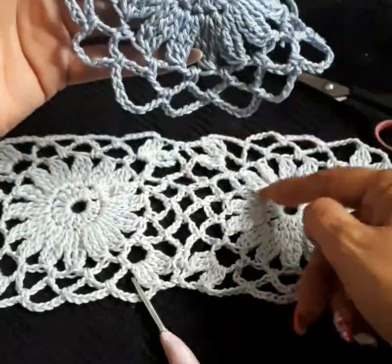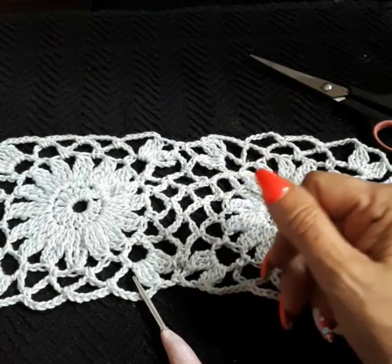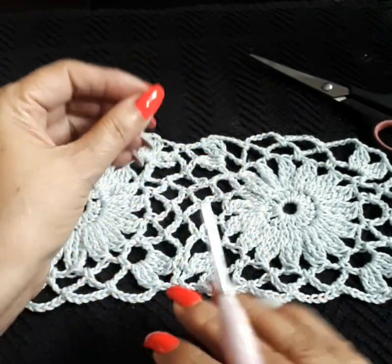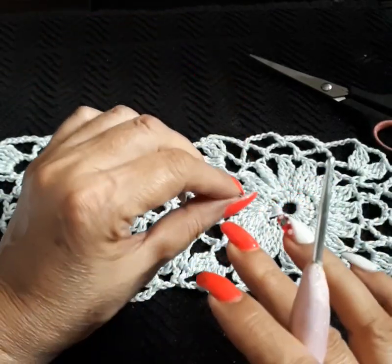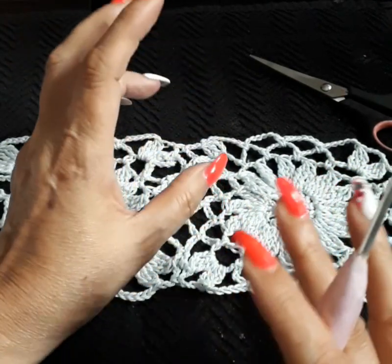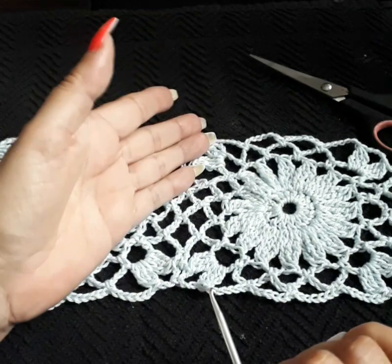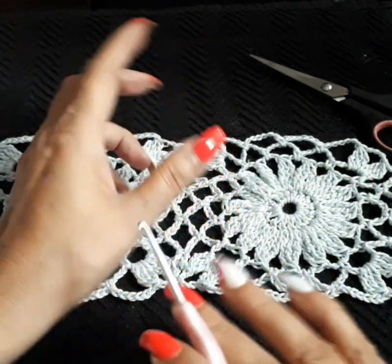This one is a round version — same pattern but round, not square. This one here is square. Because a lot of people use these granny squares for different projects, I usually don't create them together with the blouse — I leave the squares by itself for people to create whatever they like with the granny square. So this will be video one, and then the blouse tutorial, which will be right after this, will be video two.